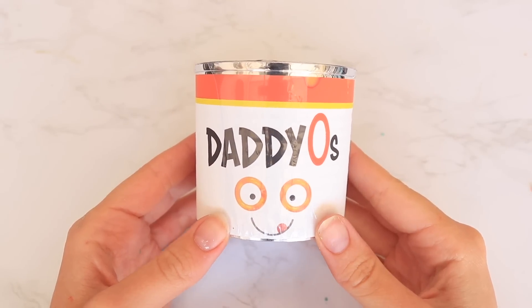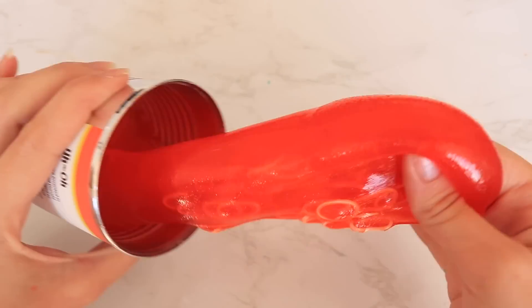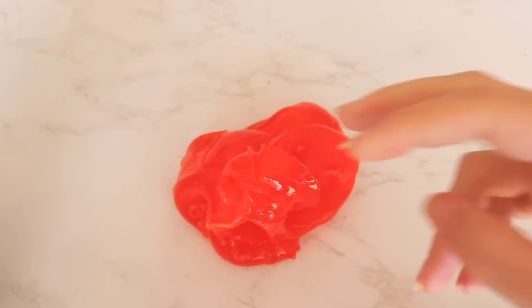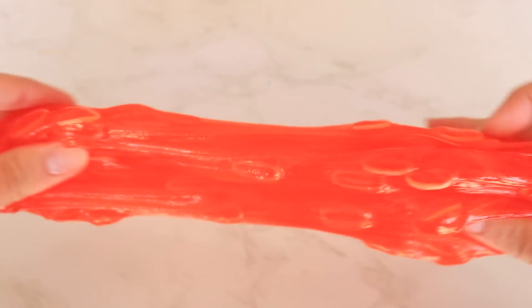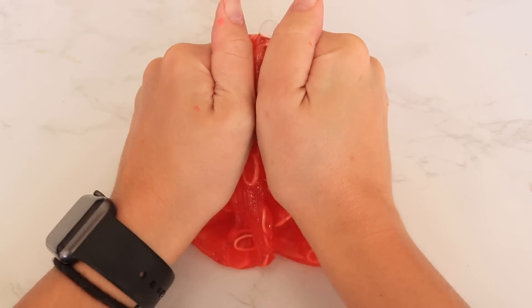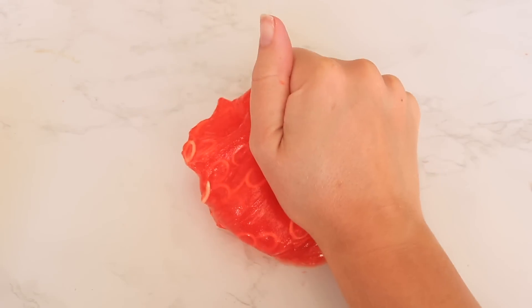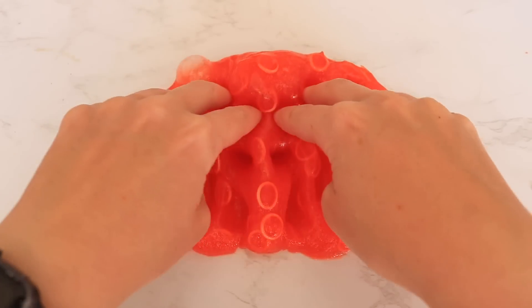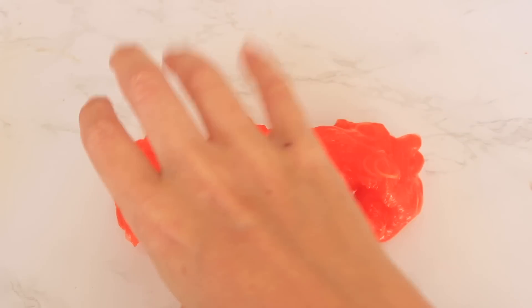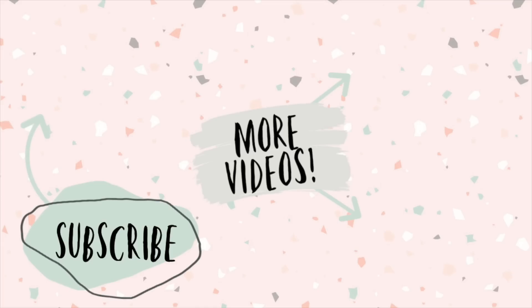Last but not least, we have Daddy O's slime. I'm not going to lie — this one wasn't my favorite. It has a very tomato-like scent, which is a cool and unique savory concept and I did like that. But the texture on this clear slime was a little off — you can see it rips when you stretch it and it left clear residue on my hands, which is why I'm typically not a huge fan of clear slimes. So if you like clear slime, it's a very cool concept with a unique savory scent, just not my personal favorite. Thanks so much for watching — smash that like button and check out my vlog channel. Talk soon, bye!